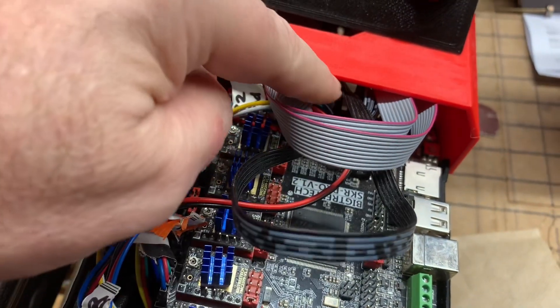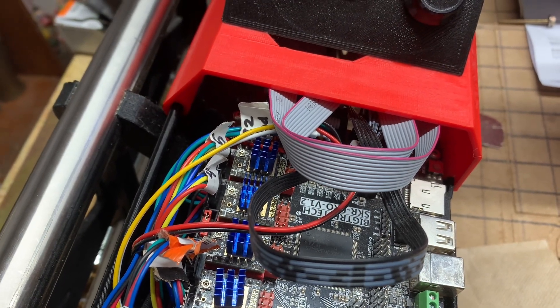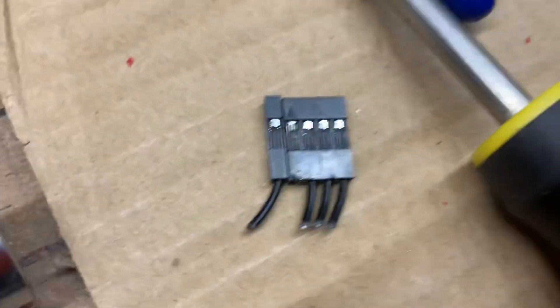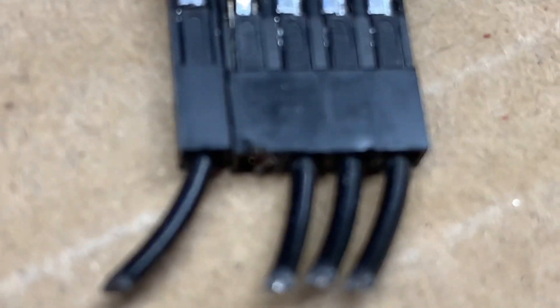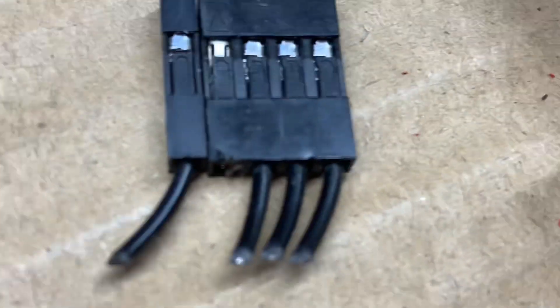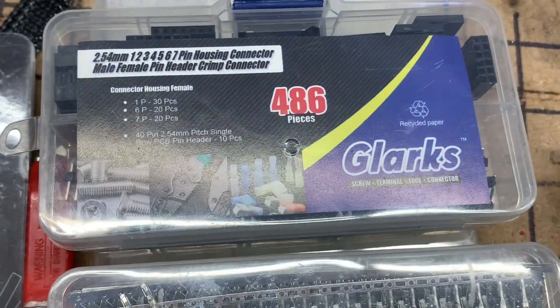— this cable, at the point where it connects onto the main board, had one of its wires break loose from the connector. So I had to snip the old connector off. You can see the wire that's missing — that's the one that broke loose.